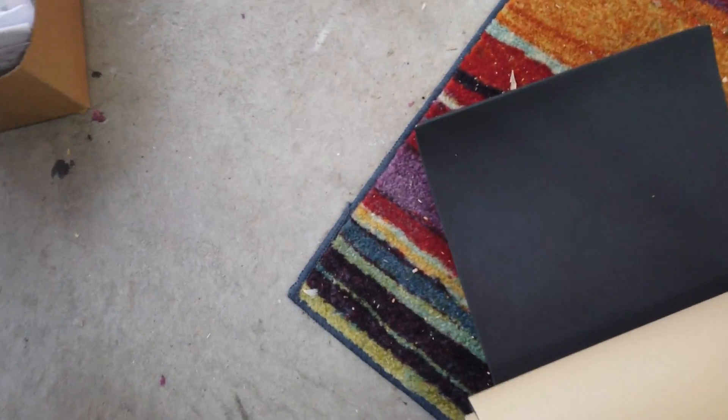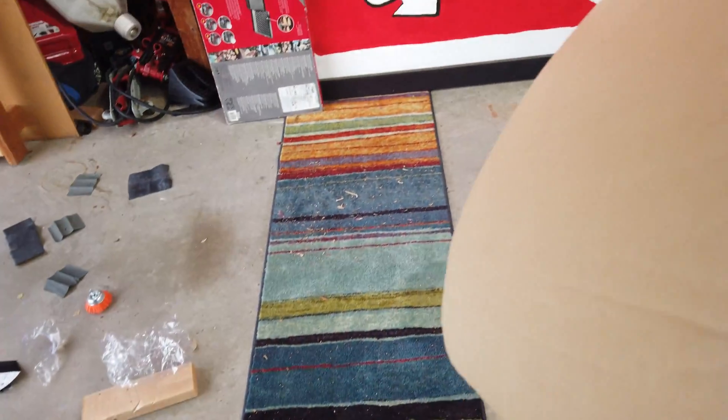For padding, I've got this neoprene self-adhesive foam. This stuff looks pretty good because it's dense — it's only a half inch thick, but it's still pretty dense. The furniture padding looks not very good; this looks a little more robust.